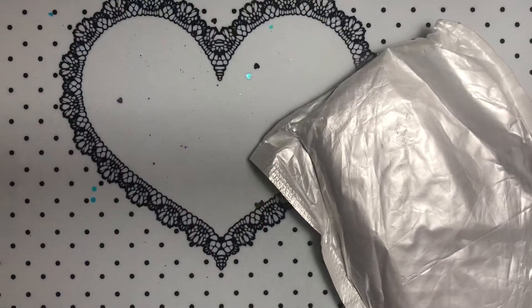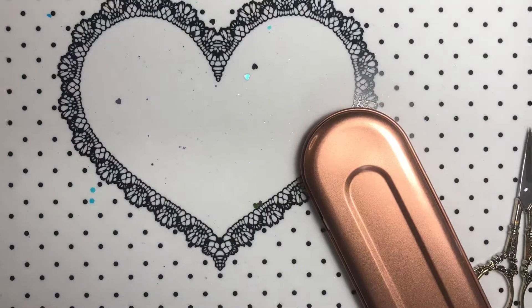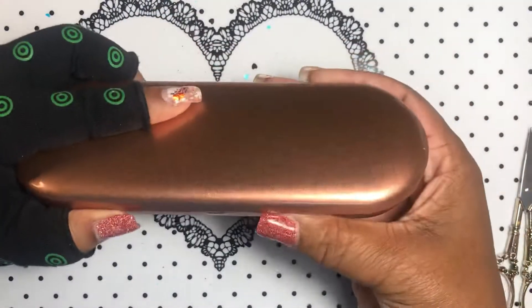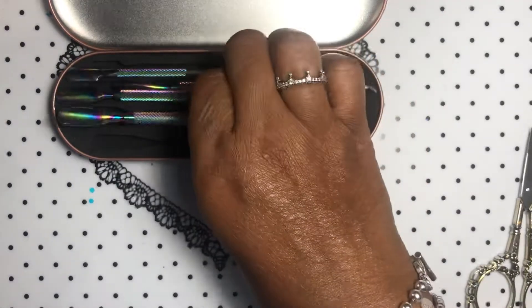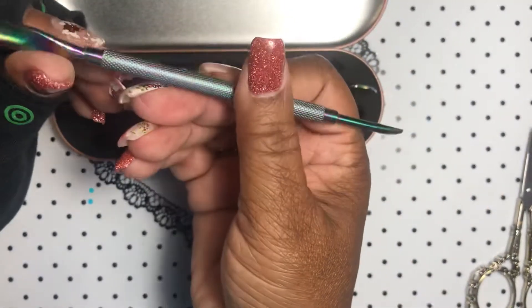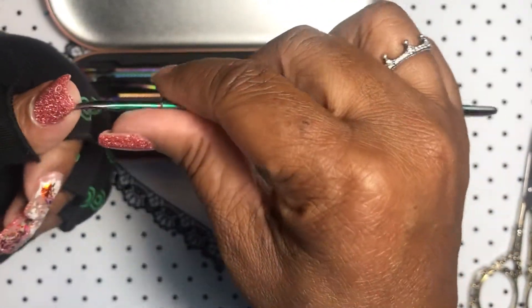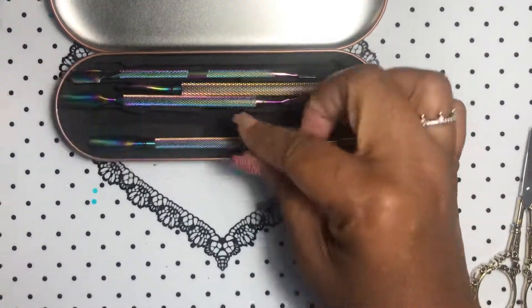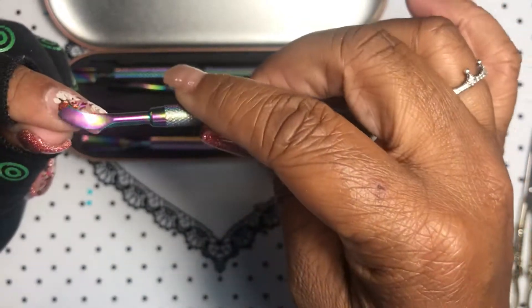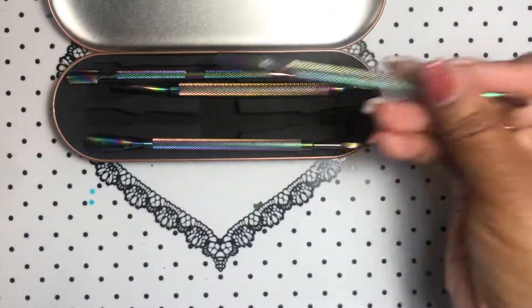Last but not least, these are from all different stores but they combined everything together since I ordered them around the same time. I have some new implements because I really needed some new cuticle pushers. They come in a rainbow color — I love this. It doesn't feel very sharp but it'll get the job done. And then we have that under-nail cleaner, great especially for toenails. It comes in this cute little case. Another one — you can push the dead cuticle back like that. I thought that would be sharper; it's kind of dull but it's still going to work.